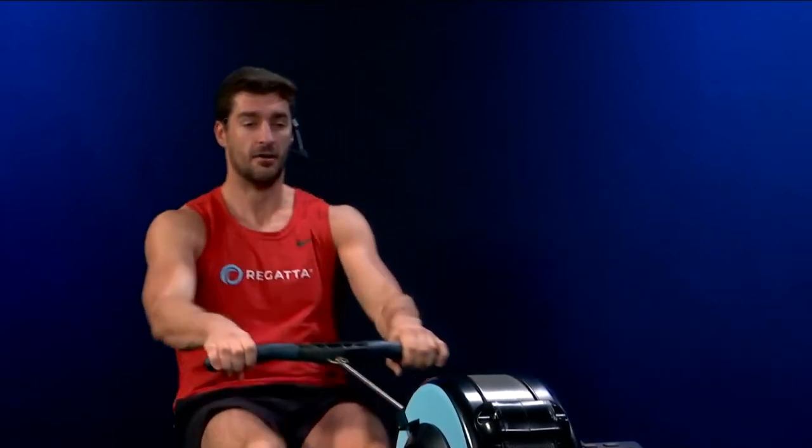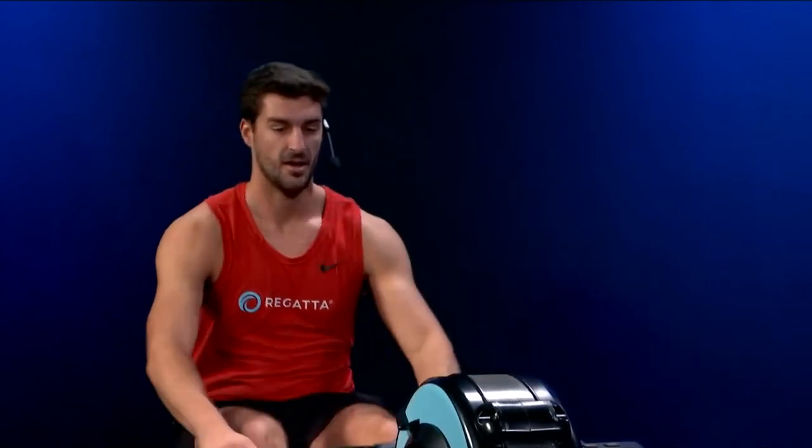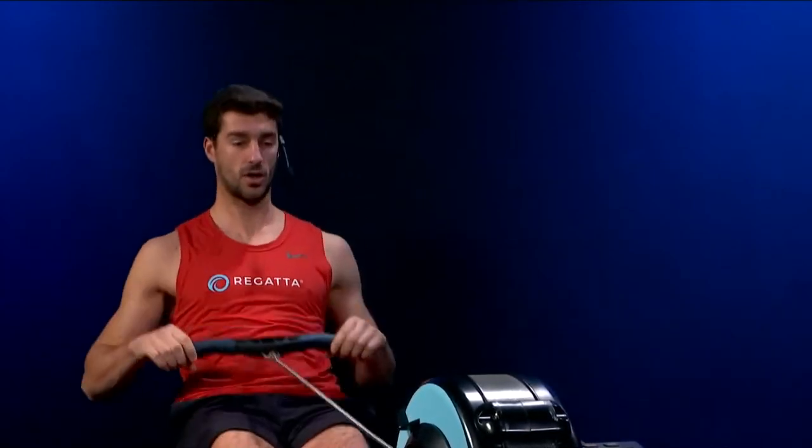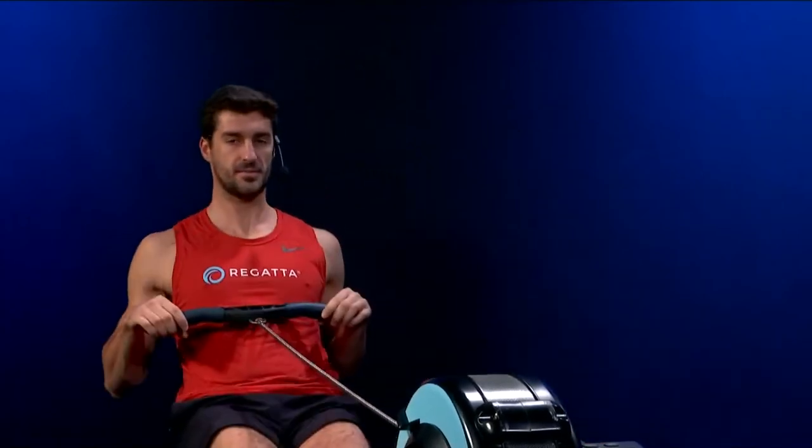Here we go — first piece. Let's try and surprise ourselves with how hard we can go today. Rate 24. Now we're on. 20 seconds. Press now, press! Let's go — it's just 30 seconds. Find the legs. Five seconds. One more. Down. 90 seconds rest.